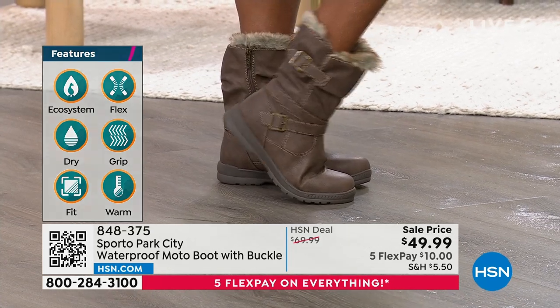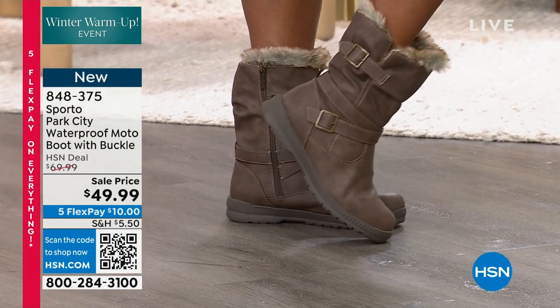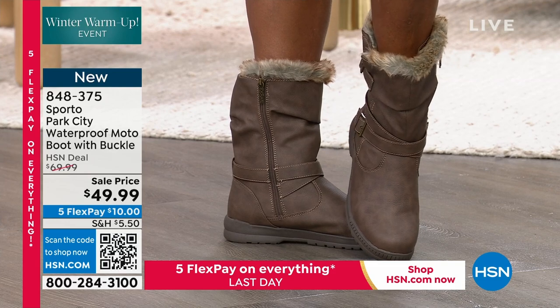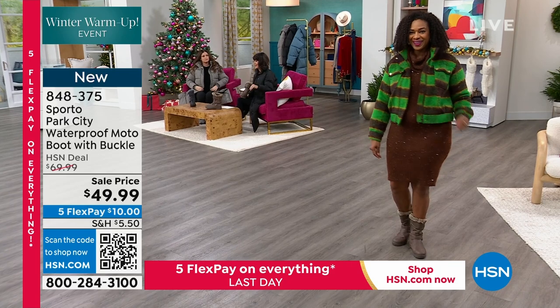We have about four minutes remaining in the hour, but even when it leaves the screen, as long as you have the item number and we have quantity, we will continue to take all of the calls. Enjoy the Five Flex because the Five Flex on everything ends tonight.